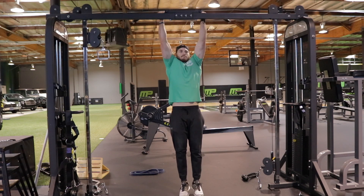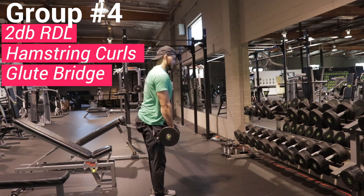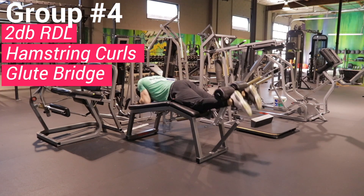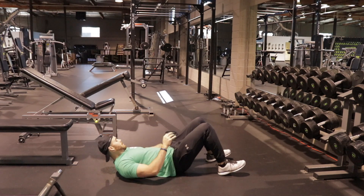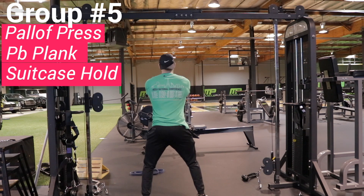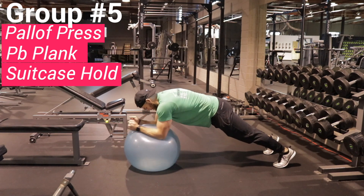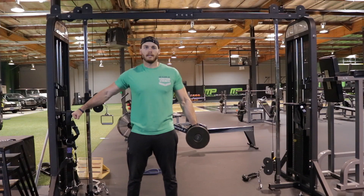Moving on to group four: you can use a two-dumbbell RDL, a hamstring curl machine, or a glute bridge — pressing through your heels, and you can do it weighted or without weight. For the core, you can use a band or a stack of cables for the Pallof press — make sure you do it both ways. The physio ball plank: notice how my elbow and shoulders are lined up underneath. If going out and back is too hard, just hold a plank. The suitcase hold is going to be 30 seconds on each side.